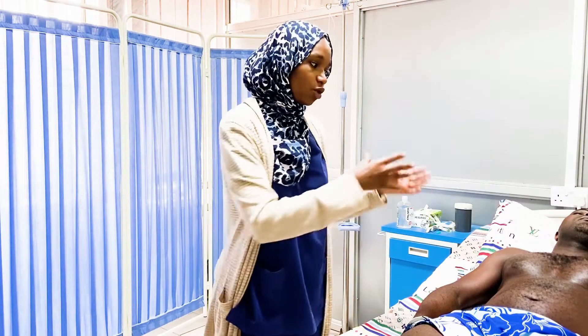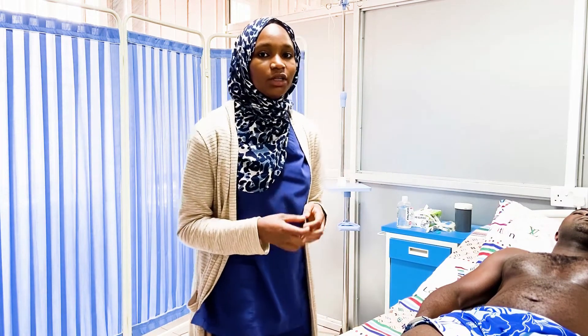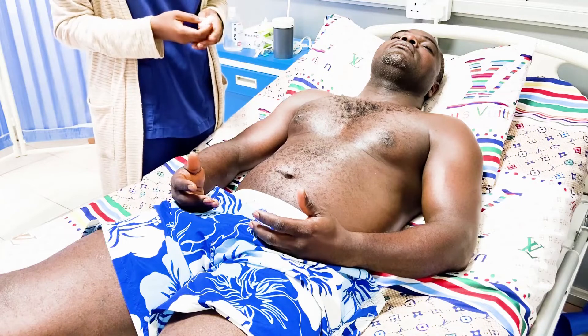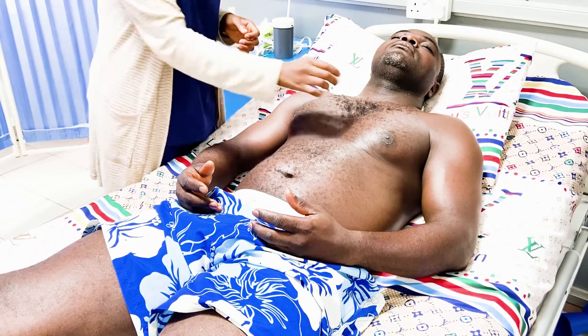We need to test on both sides with light touch. For light touch, we're going to use a dry cotton wool. We need the patient to know what it feels like, so we first start by testing it on the patient's sternum.